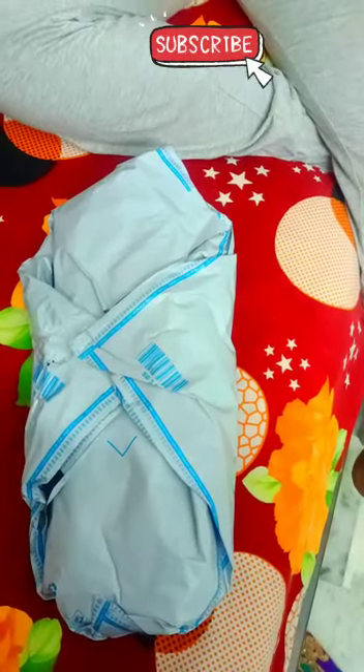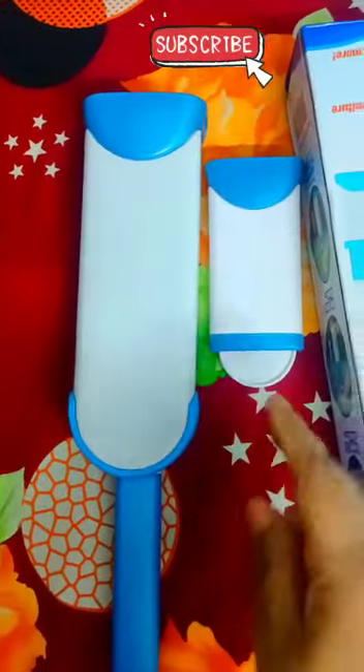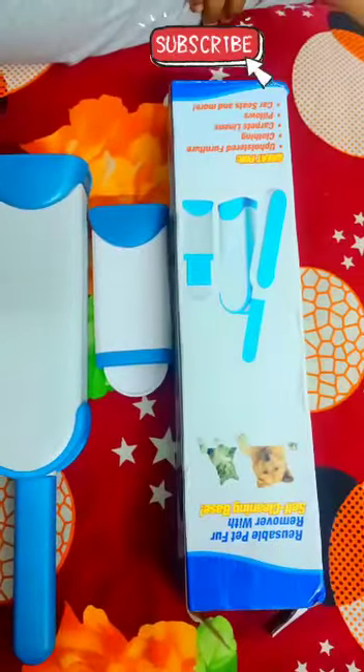Hi, welcome to Ashwini Kitchen and Vlogs. You can buy pets. You can use this item — you can use this brush for flip slot. This is the pet hair removal.